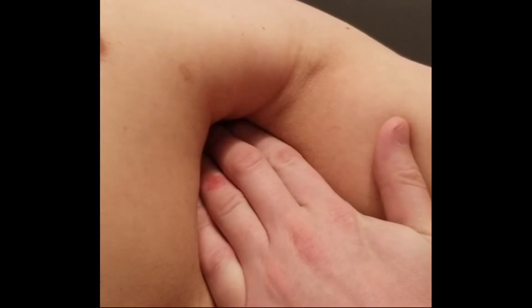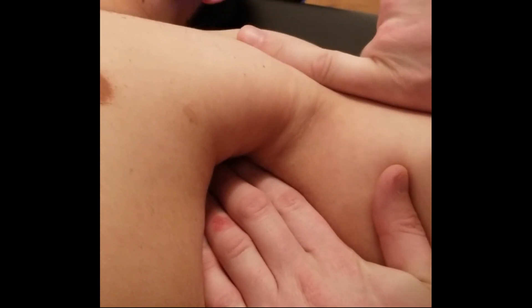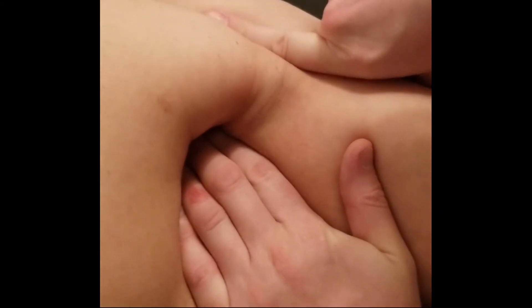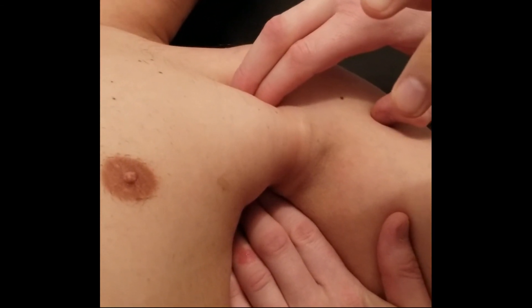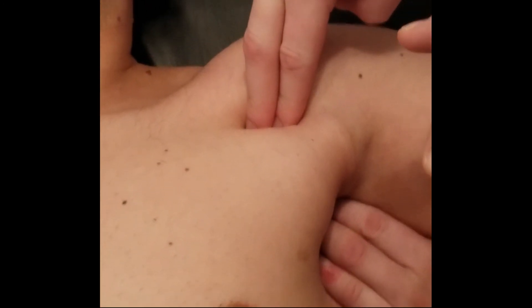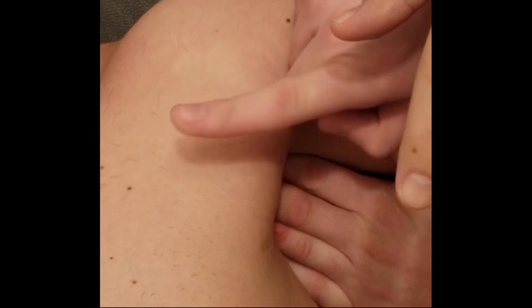Subscapularis is responsible for medial rotation of the arm at the glenohumeral joint. Since we've been palpating the origin, we'll now turn our hands and slowly make our way up toward the lesser tubercle of the humerus. With the arm in neutral, identify the long head tendon of the biceps brachii, then roll slightly medial at the most proximal end — that's approximately where the lesser tubercle is.